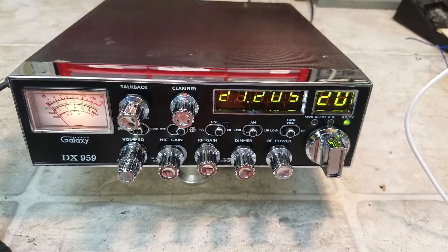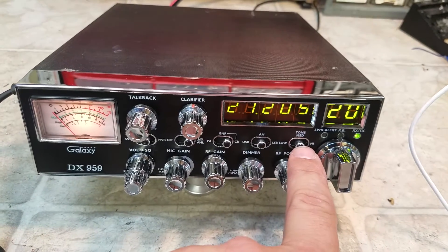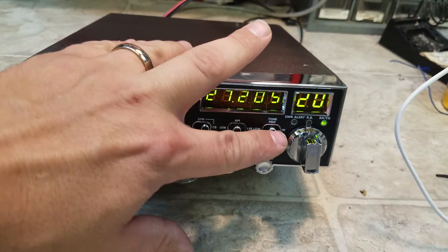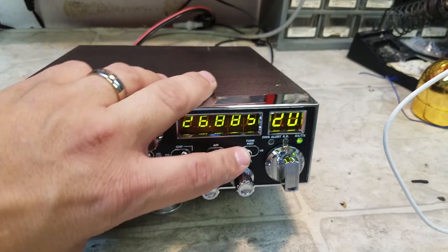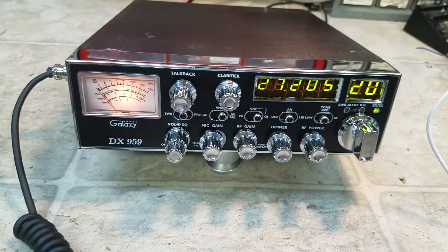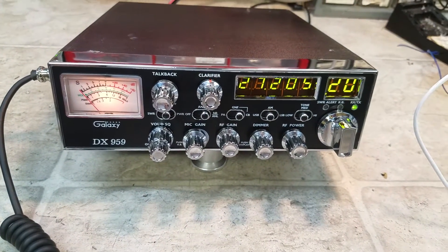So my friend Paul, right here is where you've got your upper and lower channels. Dead in the center is your straight 40, turn to the left is the lower, and right is the upper. Hope you enjoy it, Paul. It's a nice feature.